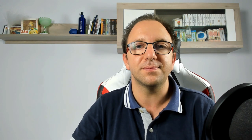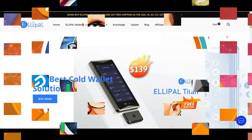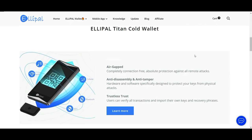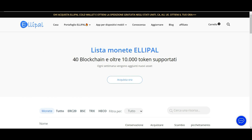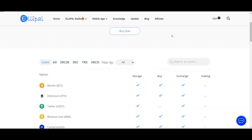Adesso ci spostiamo sul sito ufficiale. Siamo su ellipal.com e questa è l'interfaccia della home page. Quello che ci interessa è vedere le monete supportate: come vedete supporta 40 blockchain e oltre 10.000 token. Vi lascerò tutti i link in descrizione, ma come vedete supporta i token ERC20, la BSC, la Binance Chain, la TRX Chain, la Heco Chain ed altre blockchain.